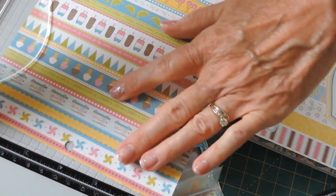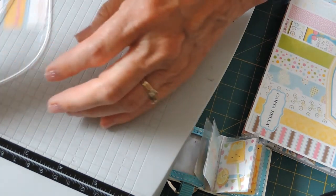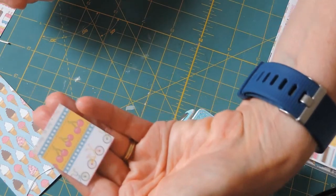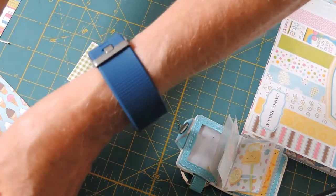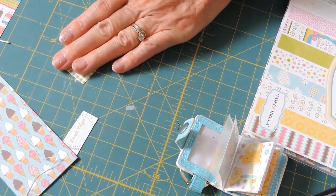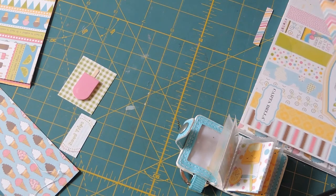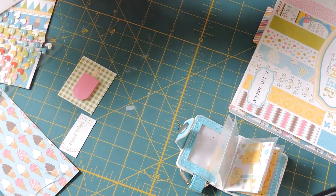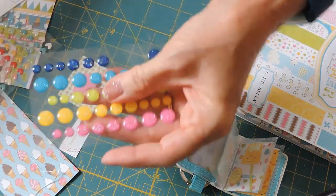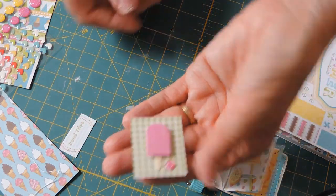Let me cut this down to size. Maybe we can do a little bicycle down at the bottom. This can just be a page right here with cute little bicycles and cherries, and then on the other side put this little popsicle — make sure that's right side up. Maybe along with that I can put a little enamel dot — maybe a pink sparkly sprinkle to look like a drip coming off of this little ice cream.